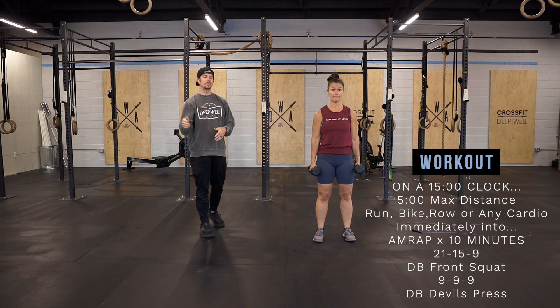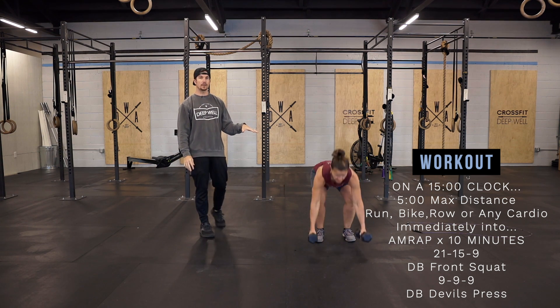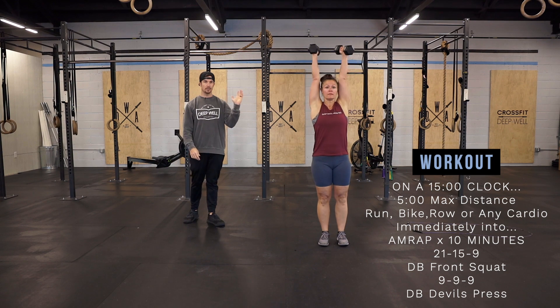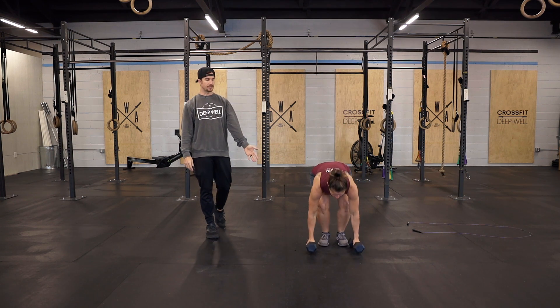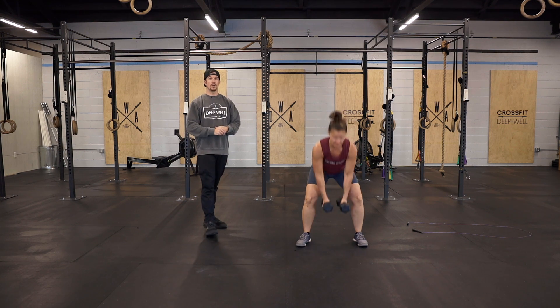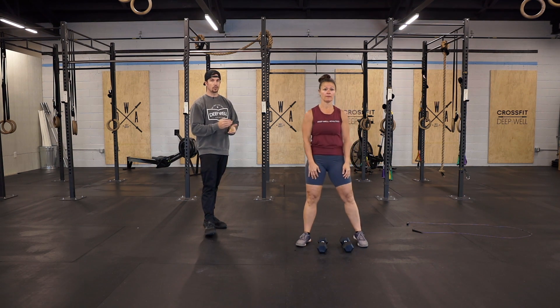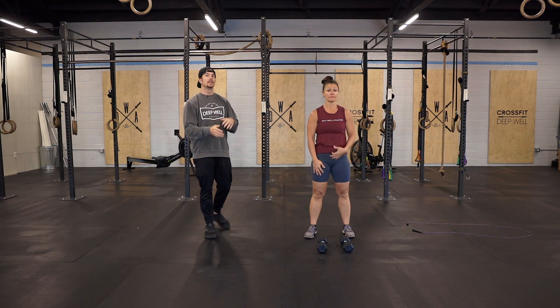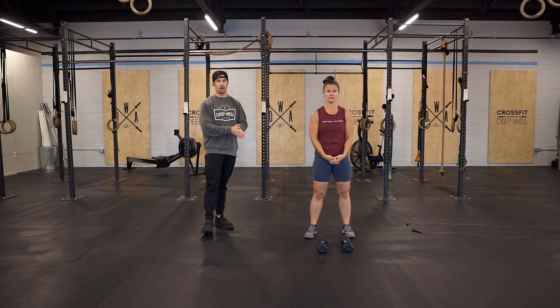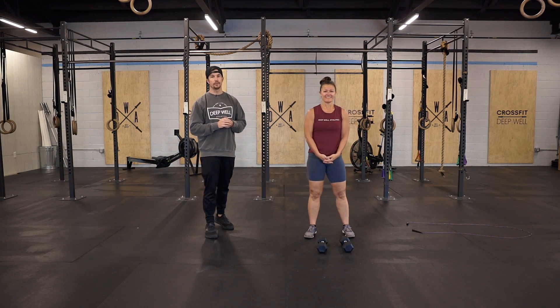So 21-15-9 of those front squats, but after each set, we're going to go to nine dumbbell devil's press. Two options on this: you can bring the feet in like Tina just did, or you can kick back, bring the feet out, and then swing overhead. Whichever way works for you is perfectly fine. So 21-15-9 squats and then nine devil's press each time you finish your squats, cycling through all that for 10 minutes.